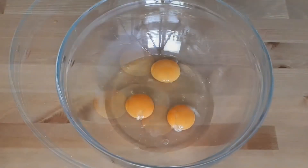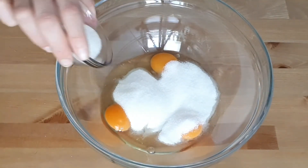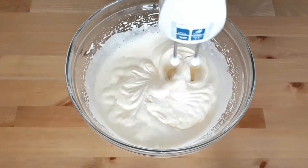For the batter, you're going to need your eggs to be at room temperature — this is important. Add the sugar and the vanilla sugar, or vanilla extract, whatever you're using, and keep beating until the mixture becomes white and doubles in size.